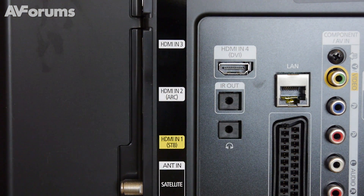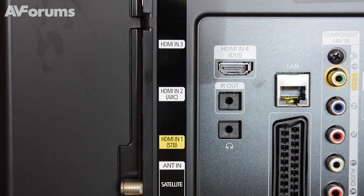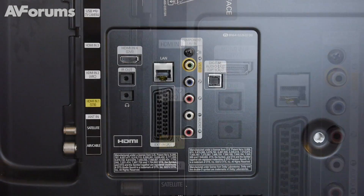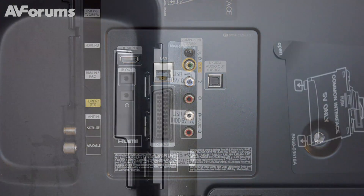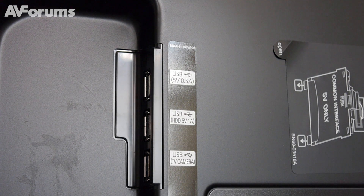Around the back of the F6800 we have four HDMI inputs, three of which face sidewards and the other points straight out from the back. There's also a set of legacy video connections, including SCART and component, as well as three USB ports, a LAN connection and aerial inputs.